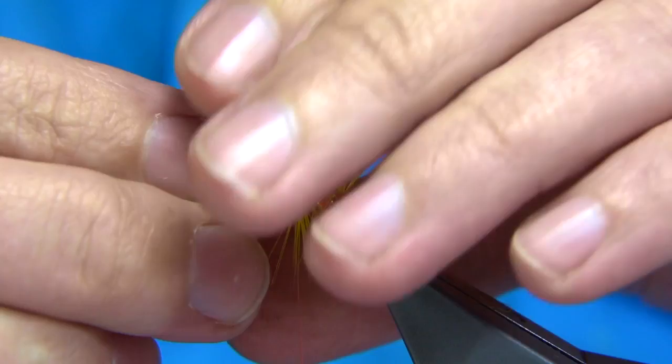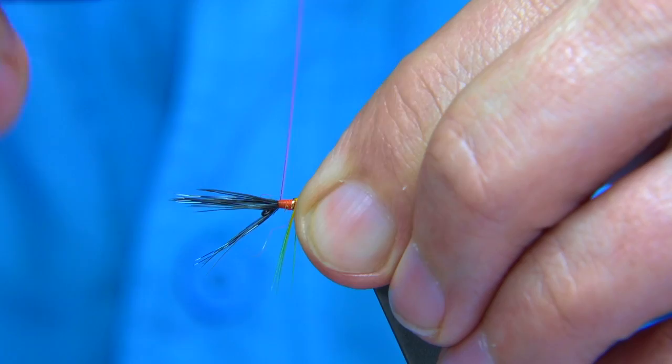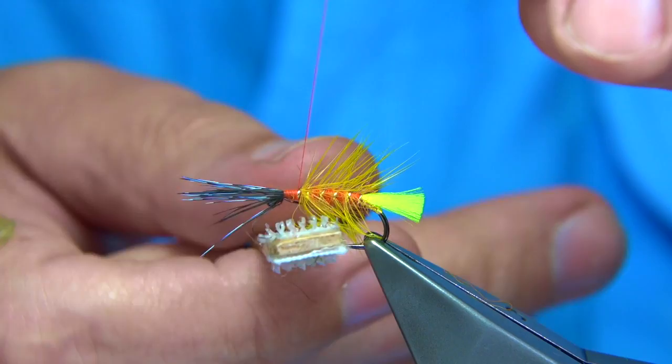Draw your blue jay out of the way — you will get the odd fibre, you've got to just be patient with it. These Irish patterns — people look at them and say, geez, it's an awful lot of dressing, a lot of colour. But these work extremely well. Loch Melvin would be a good loch to try this one out. I'm just brushing out some of the seals fur with some velcro.